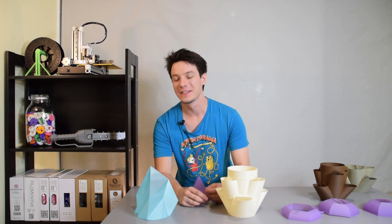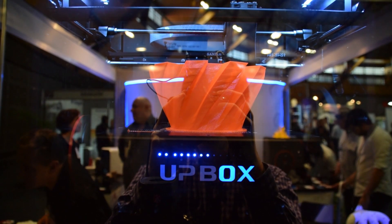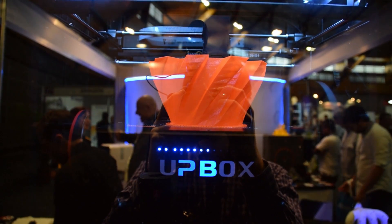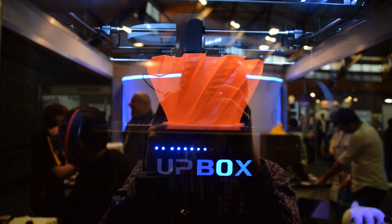Vase Mode — a 3D printer salesman's best friend. If you've ever gone to a trade show where 3D printers were exhibited, you would have no doubt seen Vase Mode being implemented on the machines that people were trying to sell you.